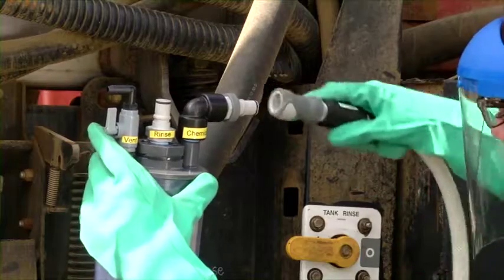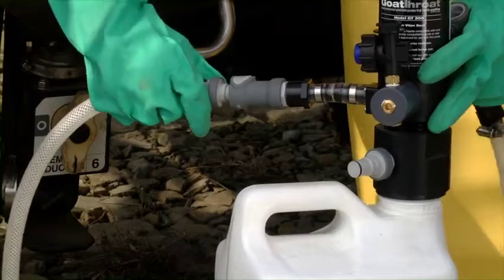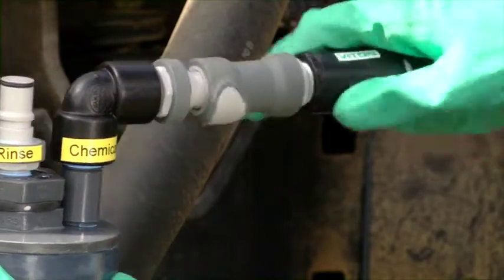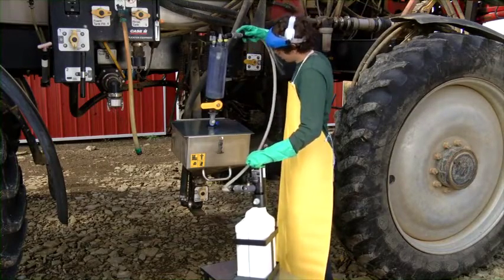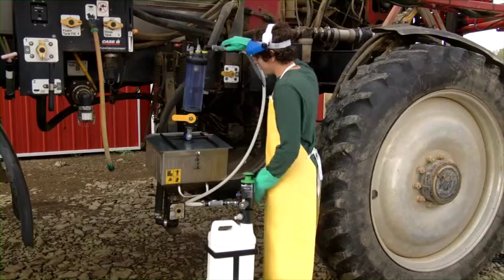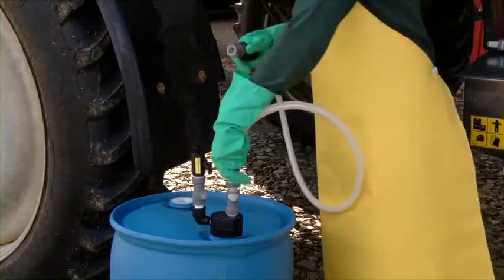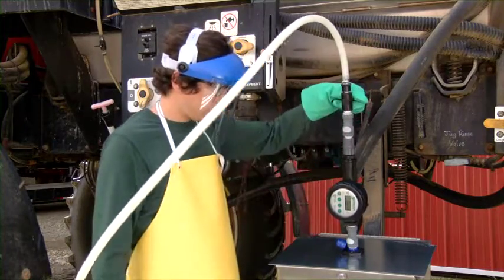A distinct advantage in meeting ever-increasing insurance requirements. A closed system moves the material from point A to point B without leaking or causing exposure to the handler. As you see here, dry brake fittings on the connection points of all hoses and other connection points means no applicator exposure and helps guarantee safety. Liquids are transferred from the source container, into the measuring system and then to the mix tank. For larger amounts of liquid plant protection products, this suction system draws the liquid through a meter directly into the mix tank.